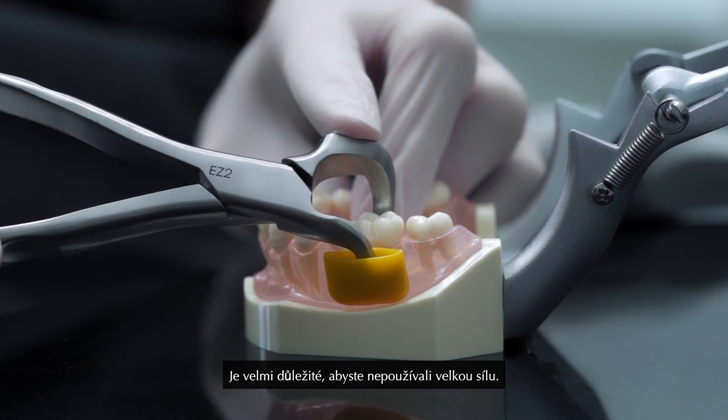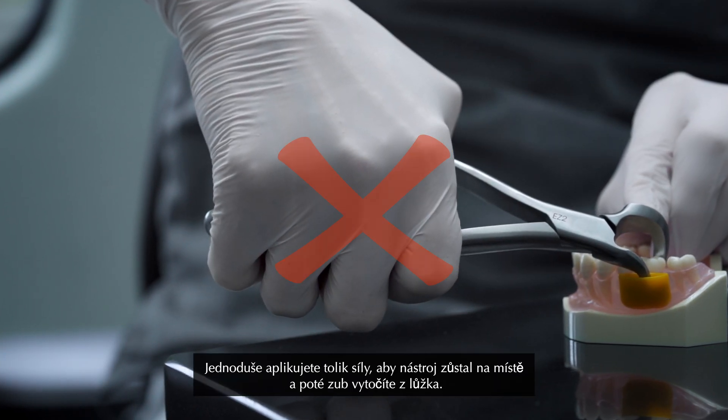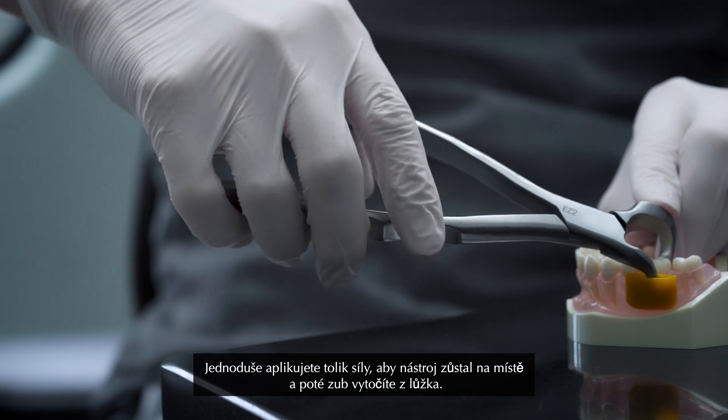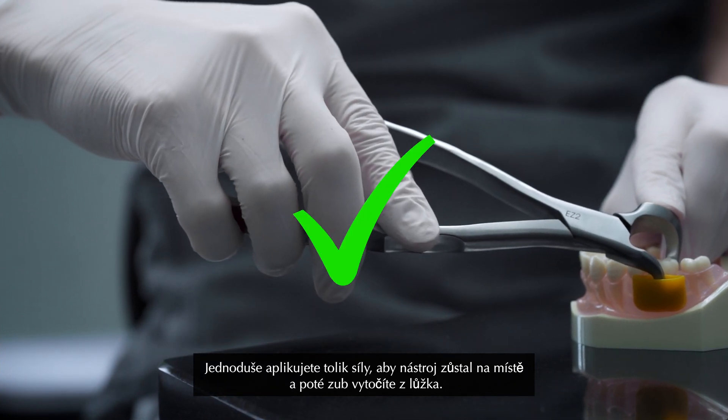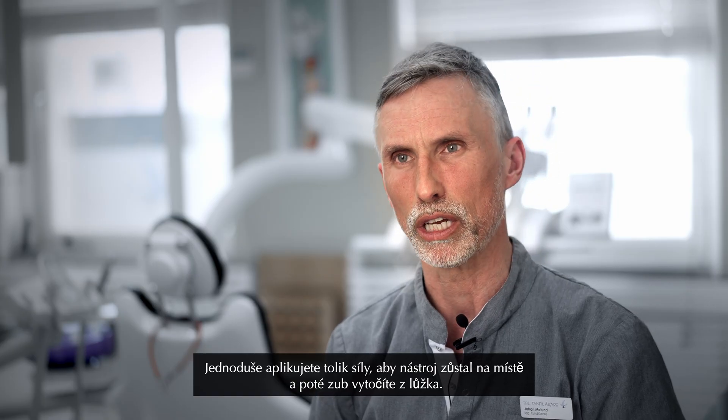It's very important that you don't apply large force. You simply apply as much force for the instrument to keep in place and then you rotate the tooth out of the socket.